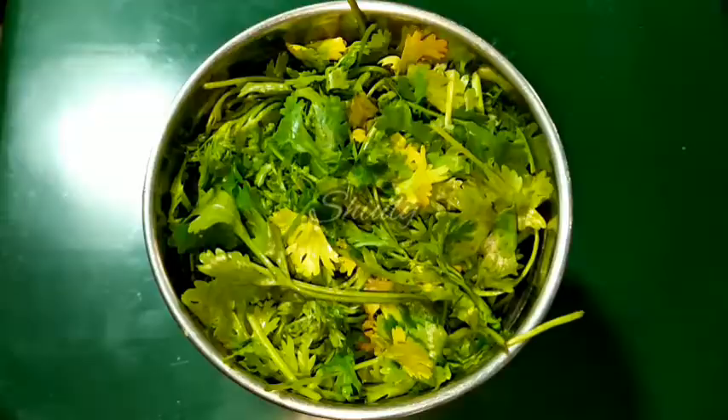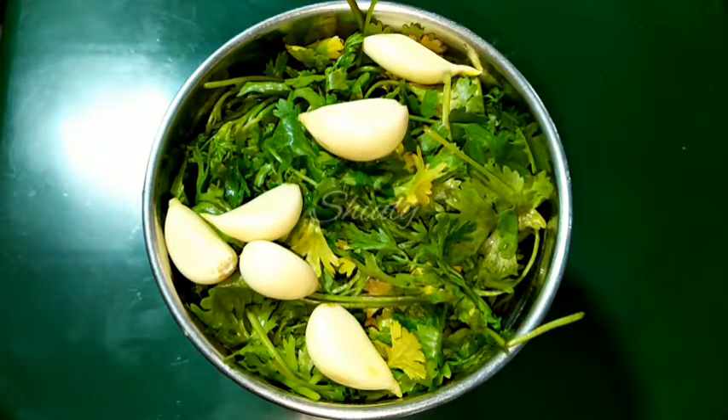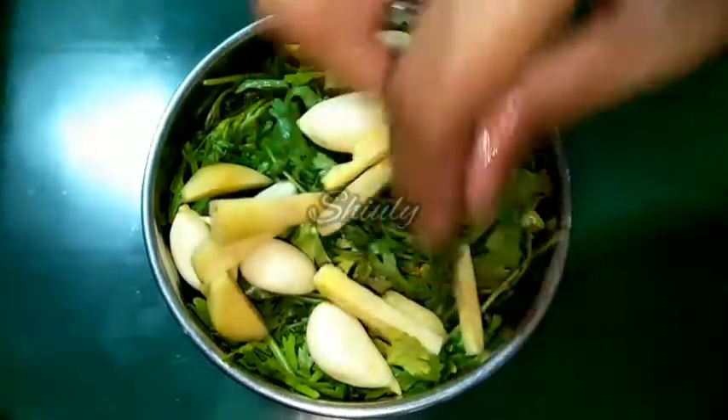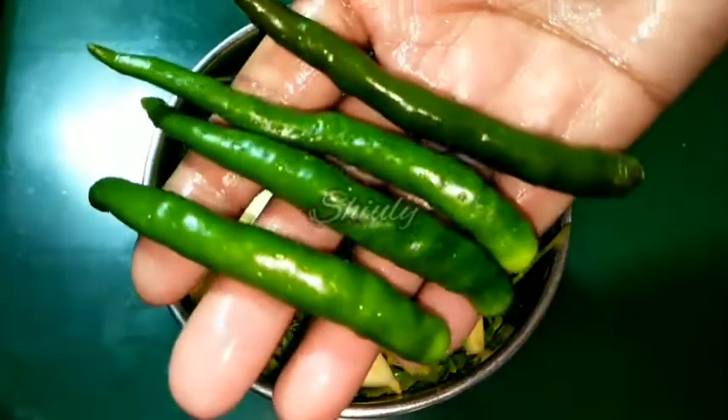Now we will add five to six cloves of garlic, one inch of ginger — I washed the ginger properly after peeling and cut it into pieces — and then I took four green chillies, as per taste, and cut them into pieces and added them.